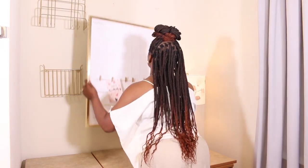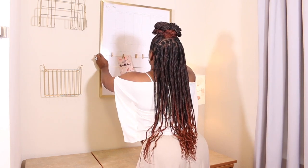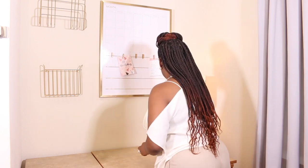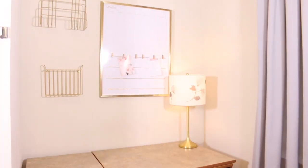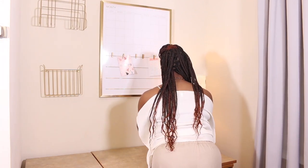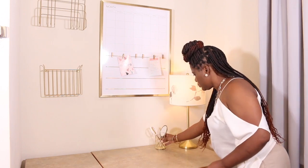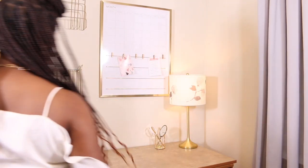Next up, I wanted to create a command station on the wall so that it would leave her desk free for her to study and do her work. I had a calendar and a couple of other pieces that I picked up at HomeGoods, and also a beautiful lamp that I added by Kate Spade. It is pink with gray flowers and her room color theme was pink, gray, gold, and white.